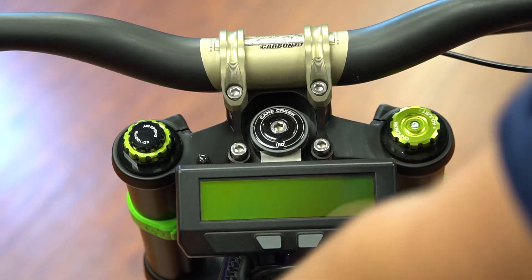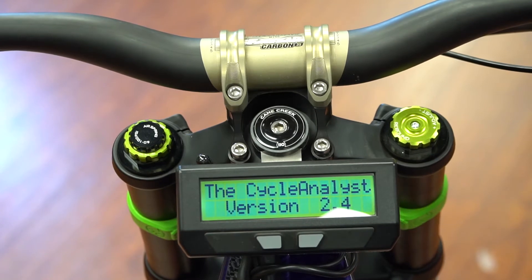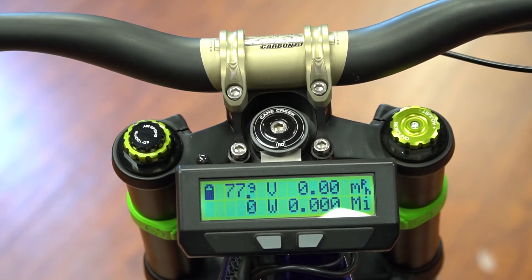Let's turn on the Cycle Analyst and you'll see the main screen. This is pretty much the main screen you're going to be looking at. The top right corner is going to be your miles per hour — how fast you're going.